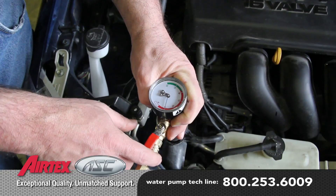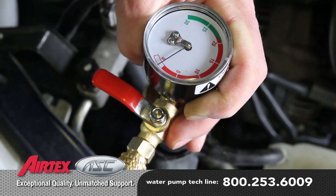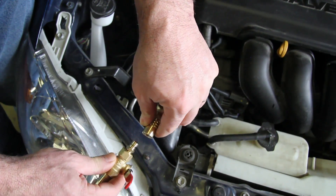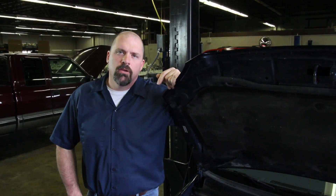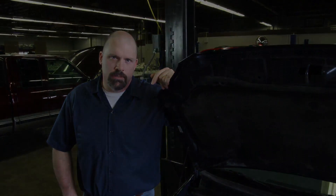When the gauge reaches zero, the cooling system is full. On larger cooling systems, a second vacuum may be required. Remove the gauge assembly from the radiator neck and top off the system as needed. Using a coolant vacuum tool, you can be confident that all air pockets are removed from the cooling system.